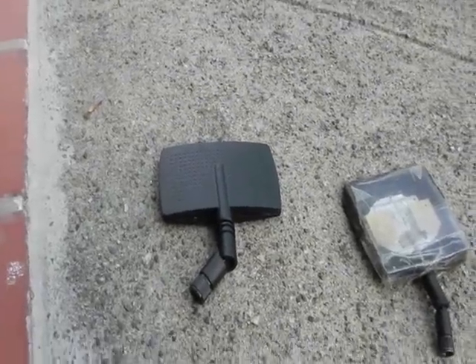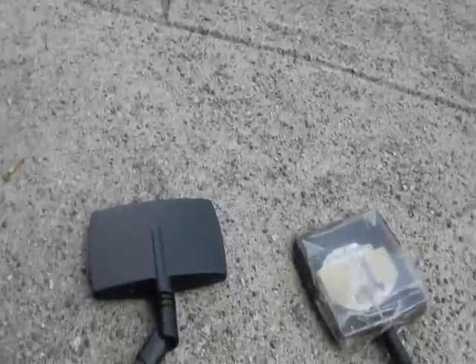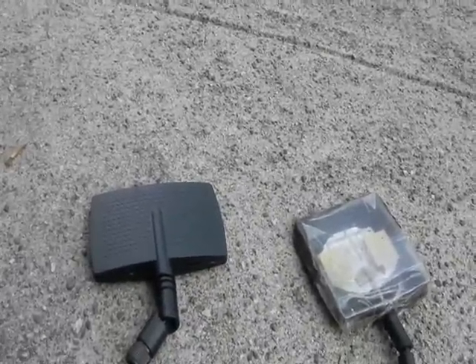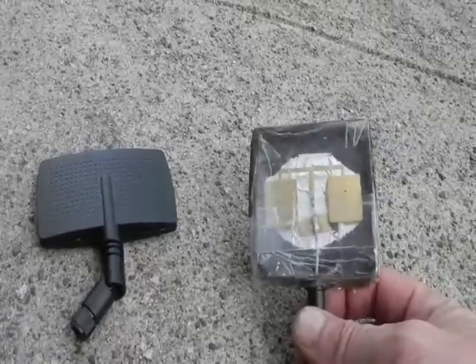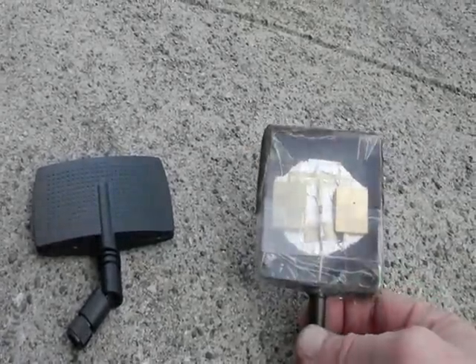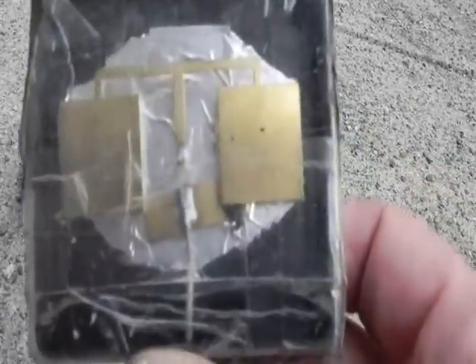Why your FrSky 7dB patch antenna for your receiver or transmitter might not be working properly — I've brought out this 5.8 gigahertz patch antenna to show you the difference, because this is one style of patch antenna with the brass elements, as you can see.